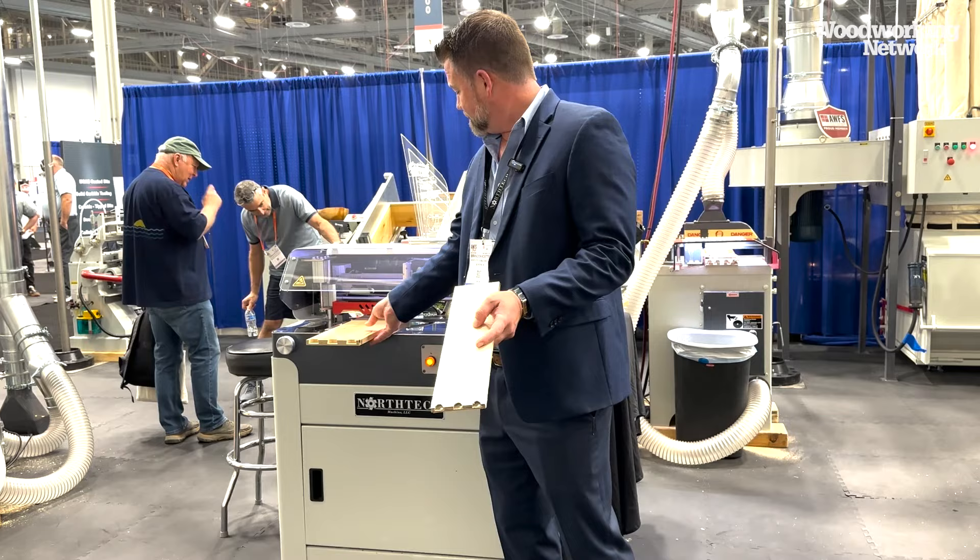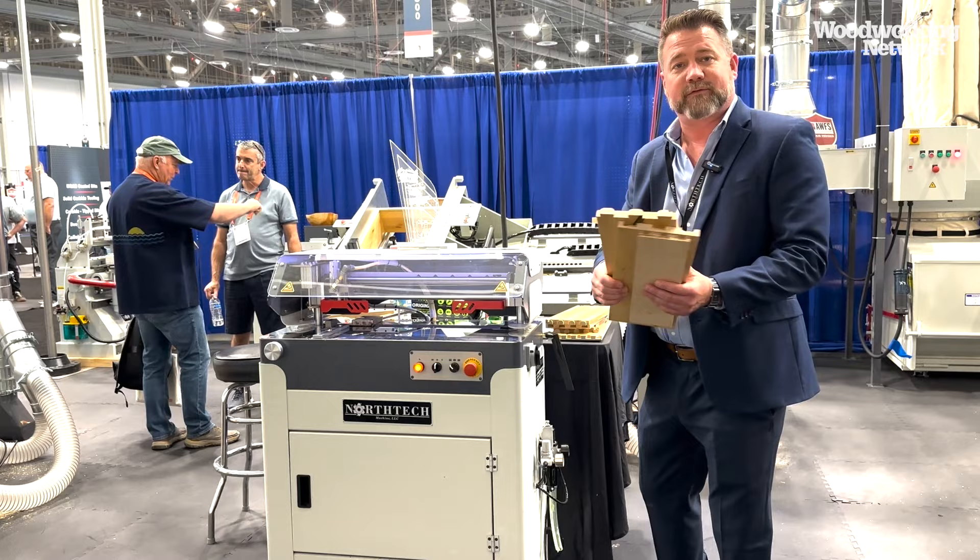The iGlue is the newest addition to the North Tech line of dovetail machinery. Call us today to take a demo.